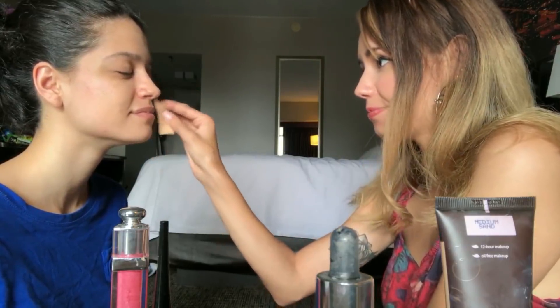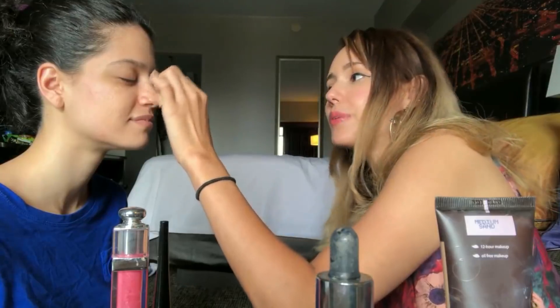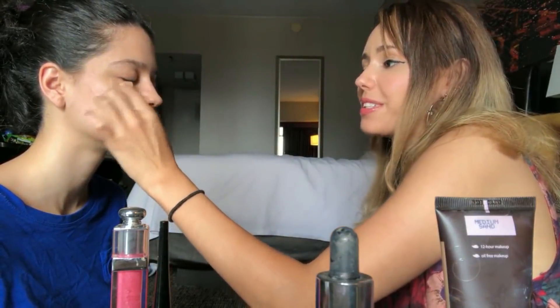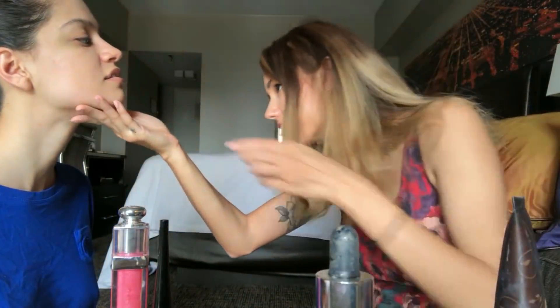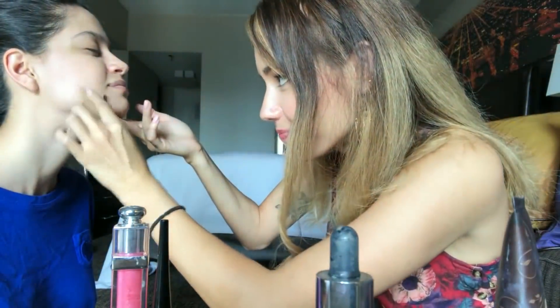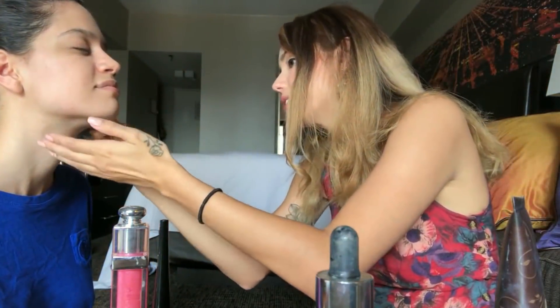There you go. Right on your nose. I think we put enough here. You can just blend it in. Blending is the secret. Oh no, it's not blended. Oh no. It's okay — the heat will just melt right off.